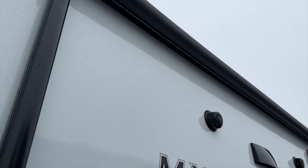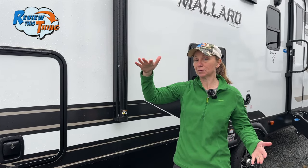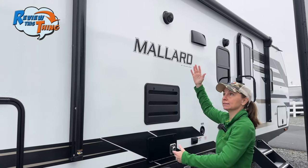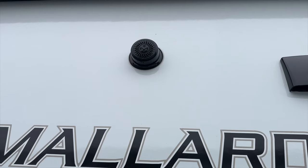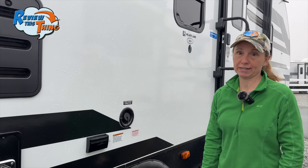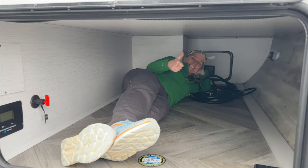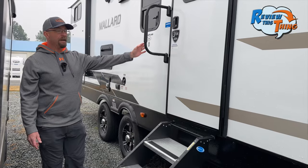The awning has an LED light strip and easy adjust arms so you can change the pitch to run water off or adjust the shade. One thing that's a bit odd is it doesn't cover the outside kitchen, so if you're cooking you can have shade but not rain coverage. Just below the awning you have exterior speakers, a vent for your kitchen, and your 30,000 BTU furnace. There's also an exterior power outlet and a fresh water connection. And here's the extra large door to the King Kong storage — there's a lot of room on this side. At the door are large Moride step aluminum tread steps and an oversized grab handle.